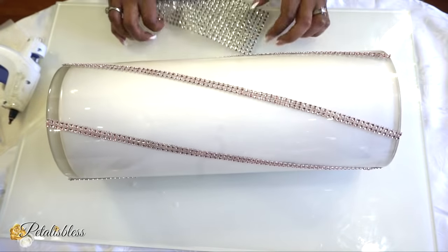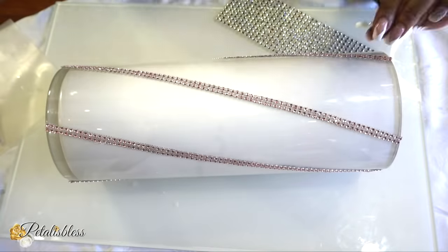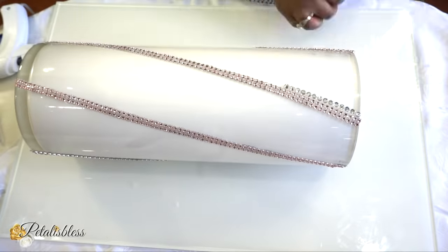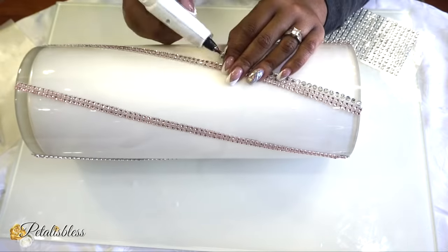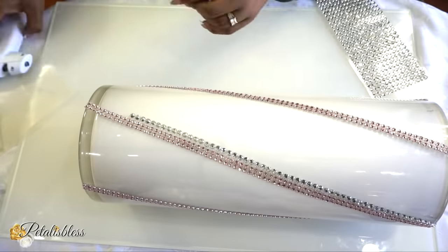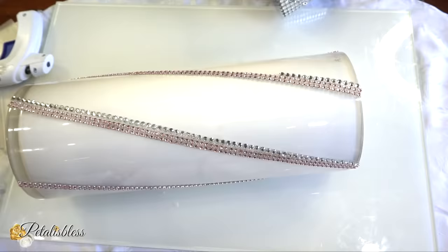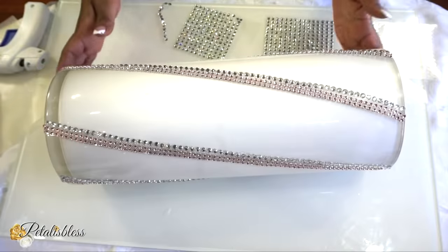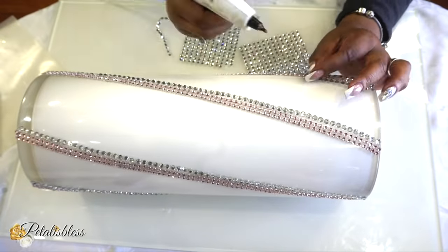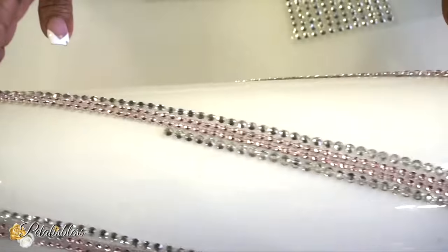Now we're gonna use these bling gems and place them going down following the strips. I'll be placing glue at each end of the strip — one on top and one at the bottom — to hold them in place. I originally thought I'd do just one strip of bling going down, but looking at it I think it'll look nicer with a strip on each side of the rose gold, so I'm going back in and adding another strip — one on each side of our rose gold bling.